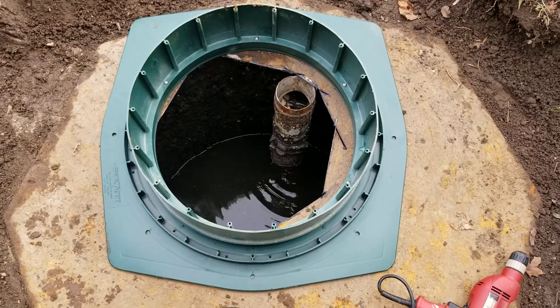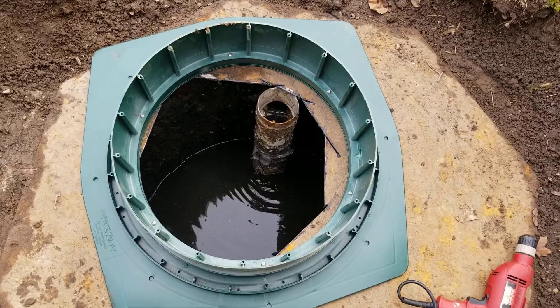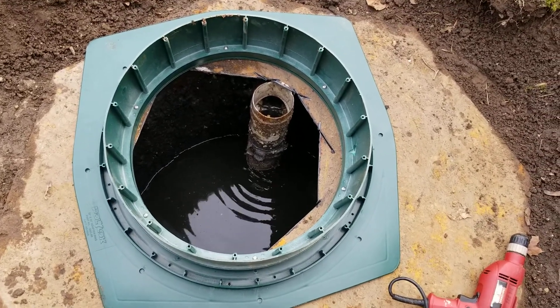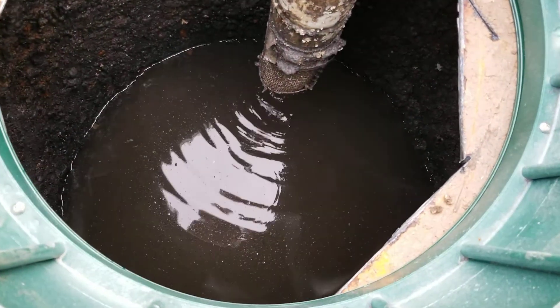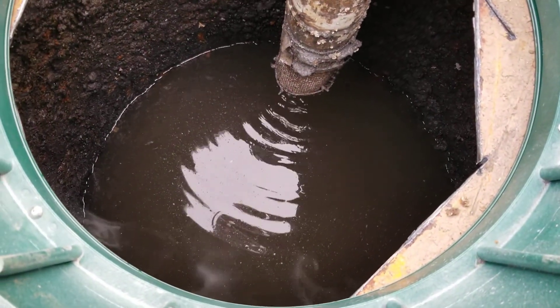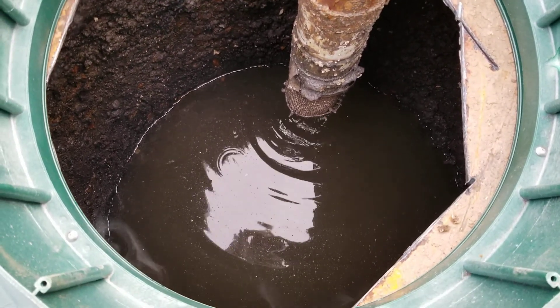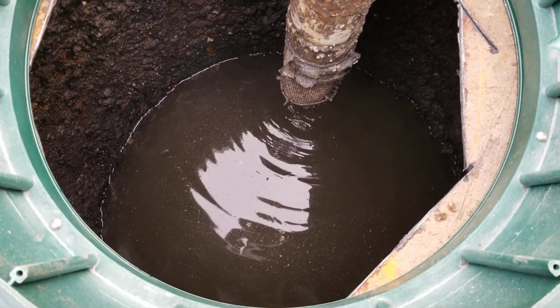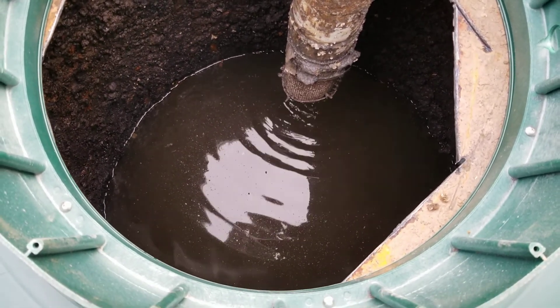I cut the hole and just by luck it was right where the outlet baffle is. If you look, there's water dripping into the tank — that's infiltration coming back in from the bed. That's one of the major evidences that the bed is oversaturated and can't handle any new flow.